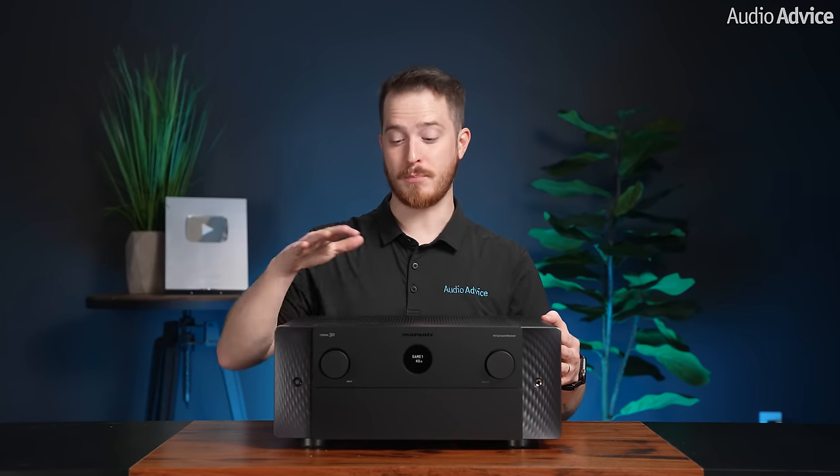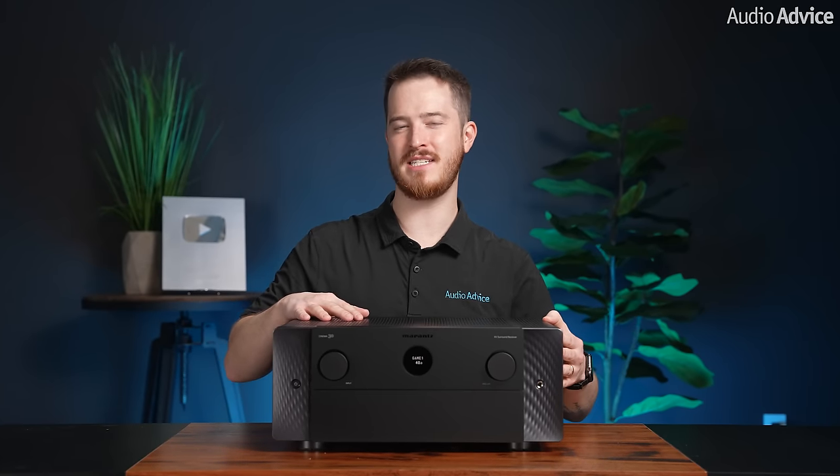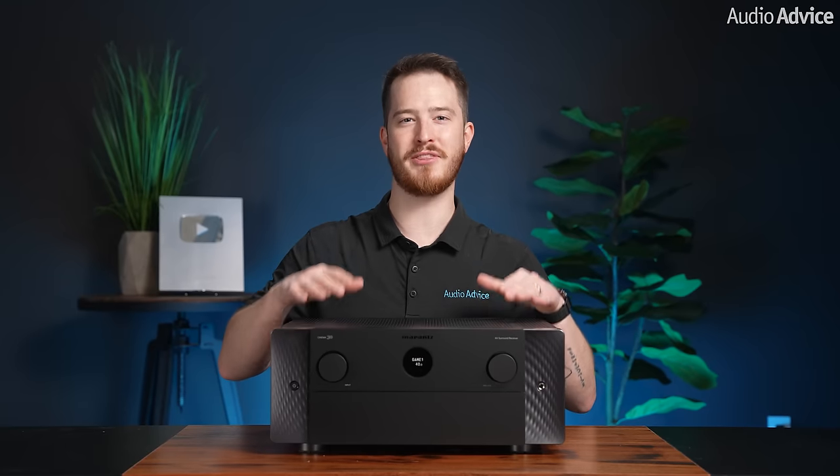In this video we will be taking a look at the brand new flagship home theater receiver from Marantz, the Cinema 30.